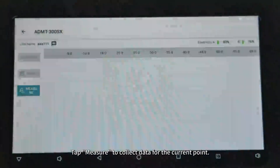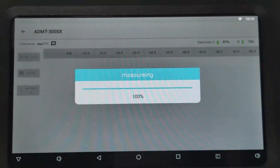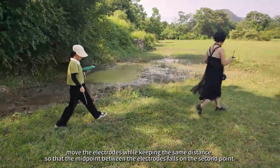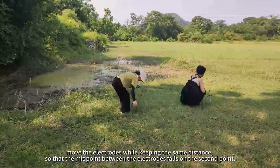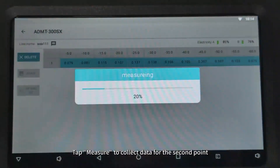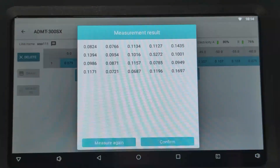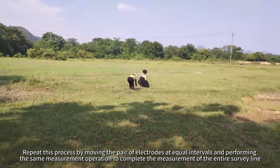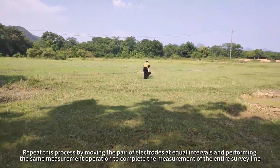Tap Measure to collect data for the current point. After completing the measurement, move the electrodes while keeping the same distance so that the midpoint between the electrodes falls on the second point. Tap Measure to collect data for the second point. Repeat this process by moving the pair of electrodes at equal intervals and performing the same measurement operation to complete the measurement of the entire survey line.